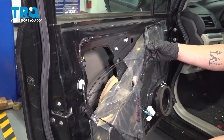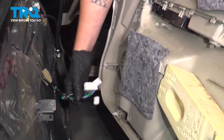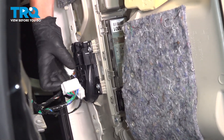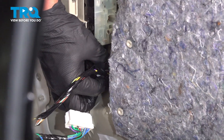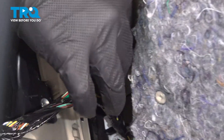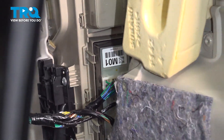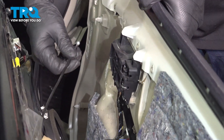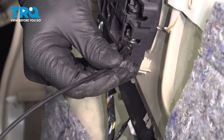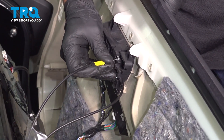Push it back down. Put the plastic back up. Reinstall your three connectors — start at the bottom one to make it easy on you. Now install these two cables — put the black one on the bottom and make sure the ball sits inside of the hole, and then clip it in. Same thing with the door lock.